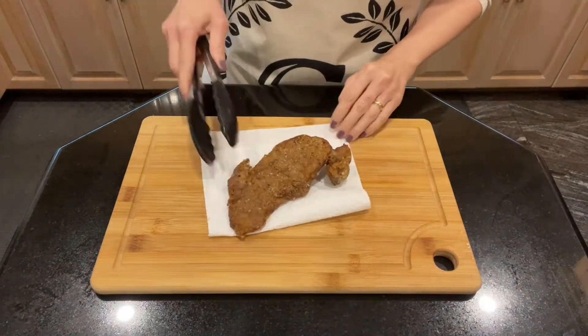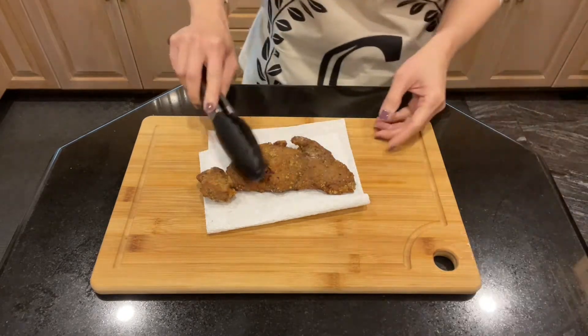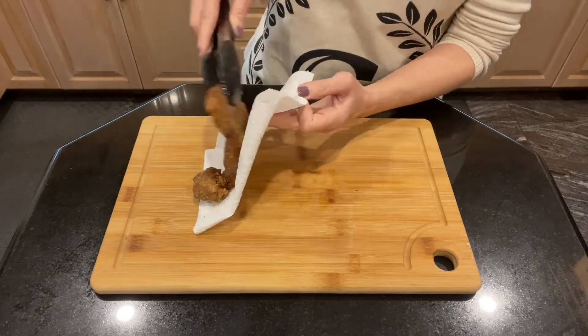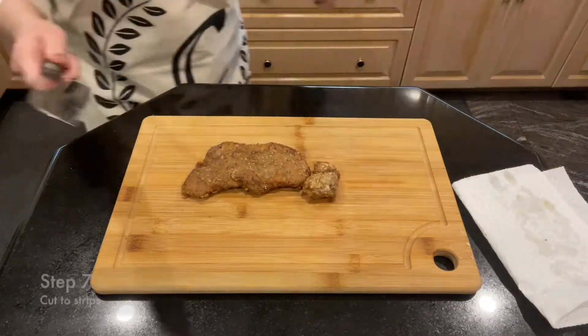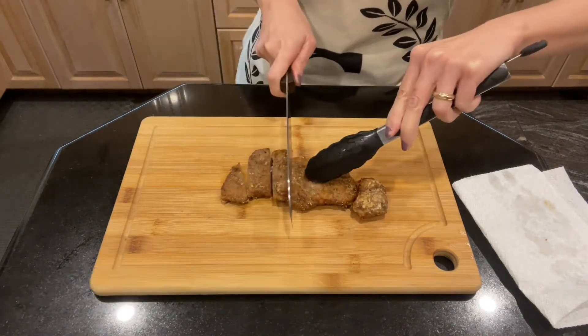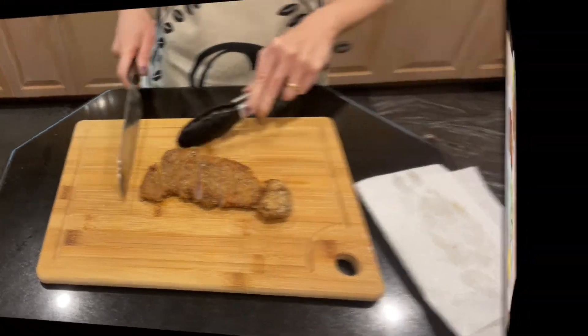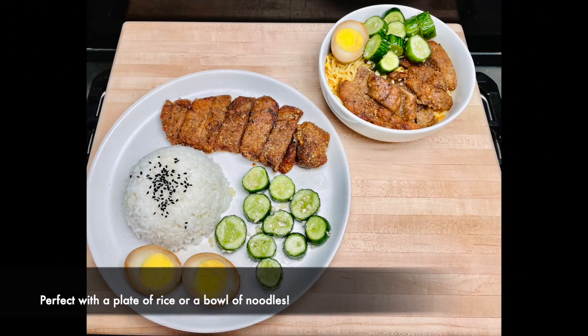The kids used to tell me that whenever they heard the pounding in the kitchen and smelled the five spice powder, they always knew it was going to be Taiwanese fried pork chop for dinner. So, do you plan to serve this with rice or with noodles?